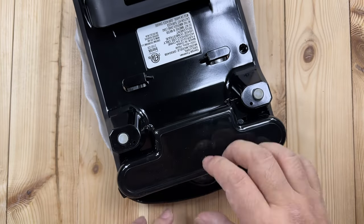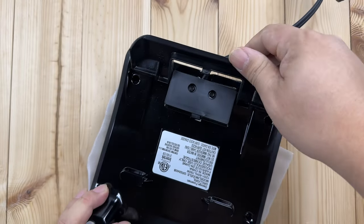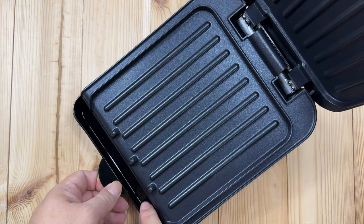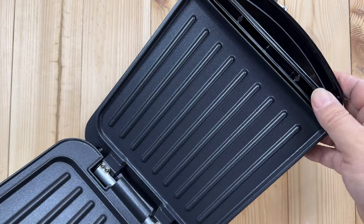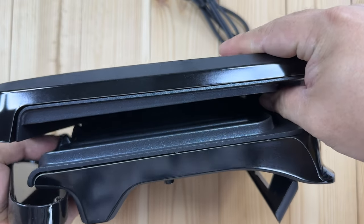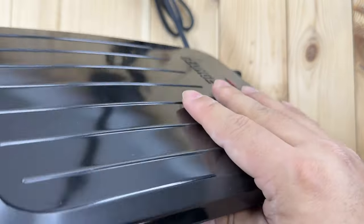The drip tray is held in by a little friction so it's meant to be easily removed for cleaning and to catch anything that runs off the front. We have little rubber feet on the bottom and a flip-up panel in the back that raises the rear so everything angles downward. Anything coming off the burger, the meat, or the sandwich will run down these channels and get caught in the drip tray. The metal cooktop surface has raised grill lines on the top and bottom, and it seals pretty well. There's also a big floating hinge — so if you put a thick grilled cheese in there it stays flat, but it'll squeeze down on thinner items.